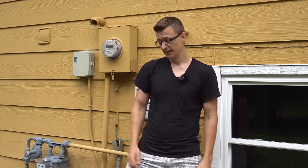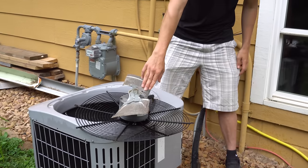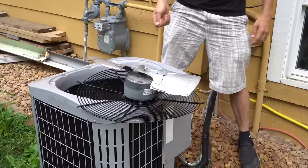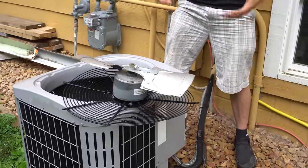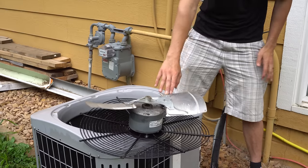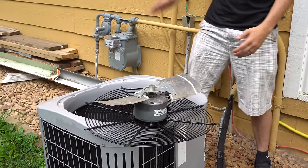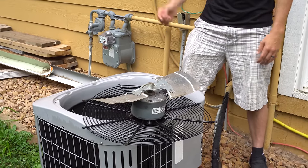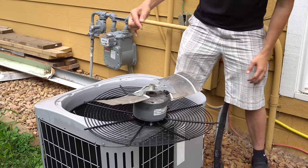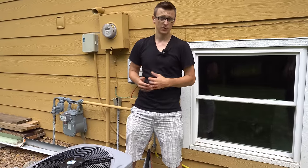Whenever you're hosing the unit down, don't spray the motor too much. Even though it's a sealed motor, you don't want water to get inside — otherwise it could start to rust. Try not to spray the motor directly. If you're spraying from the top that should be okay since it rains on top of it all the time. Just when you have it flipped upside down it's easier for water to get in. You don't have to let it dry before turning the unit back on.